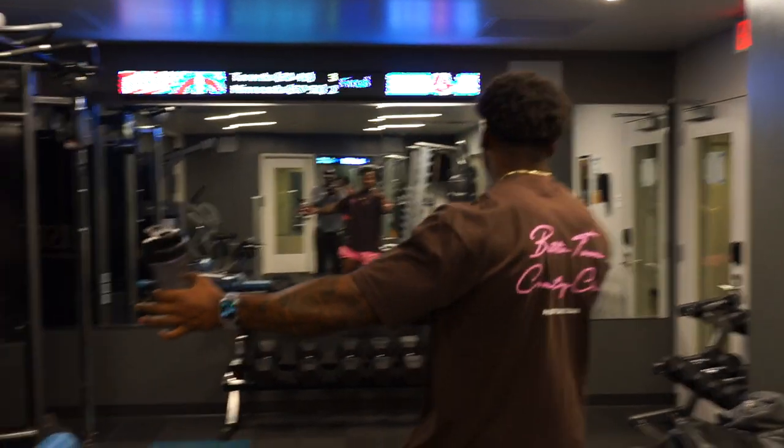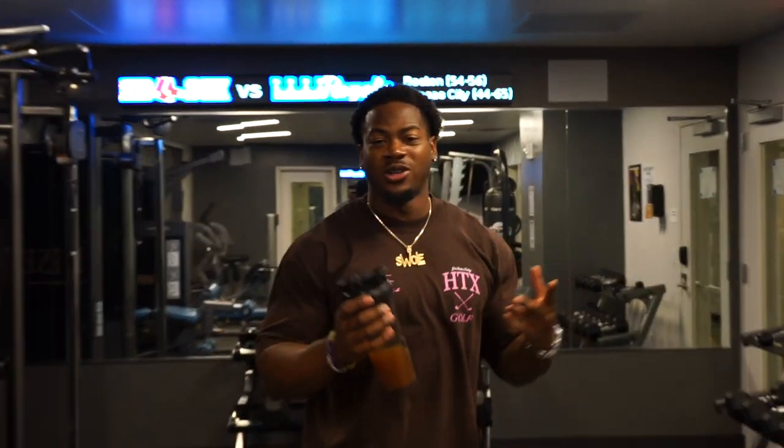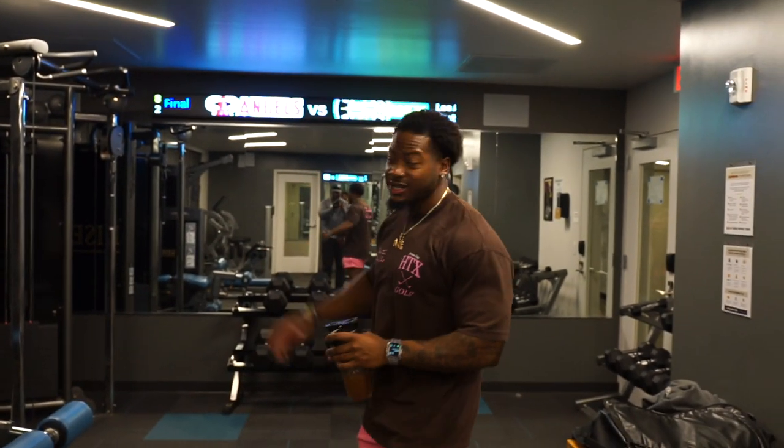What's good everybody, we're back with another video. As you can see, we're in a different kind of environment — we're not in a typical commercial or powerlifting gym, we're in an apartment gym today. I'm gonna show y'all how to really get a good workout in when you got limited equipment. We're knocking out back and shoulders today — something you can normally do in a gym like this.